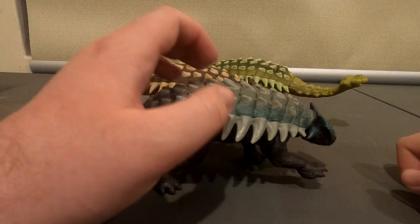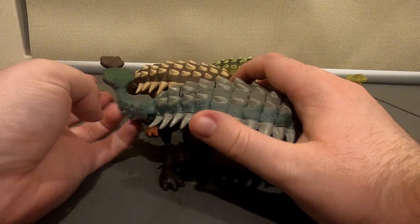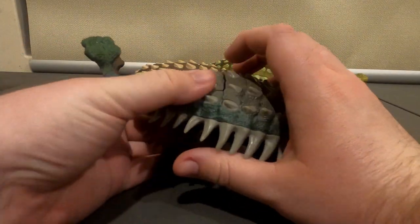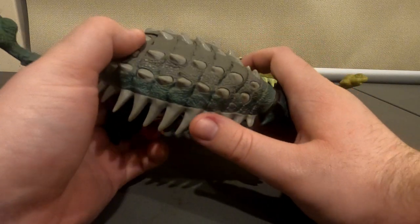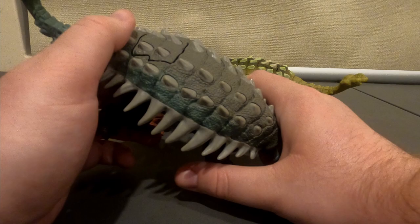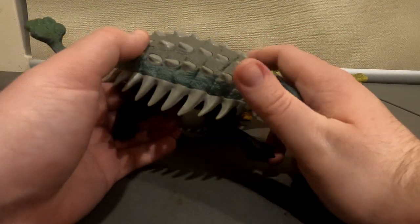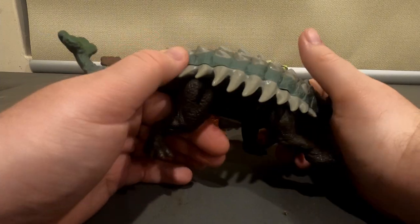Hello, this is the Eye of the Swarm and today we're going to have a look at the Armoured Dinosaur and Chirosaurus, but to be more specific the ones made by Mattel. We will get to the Kenner one. We'll get to the Hasbro ones pretty soon. I almost said Kenner.